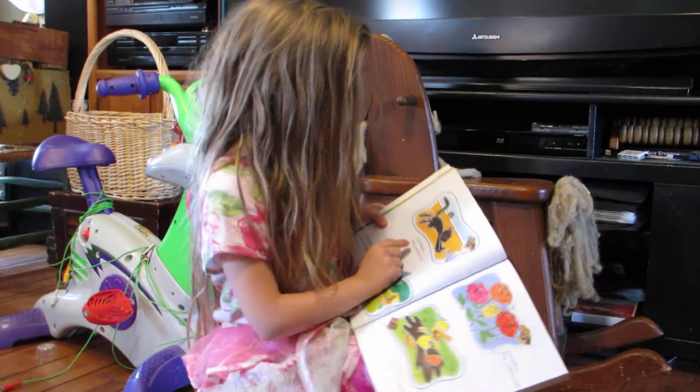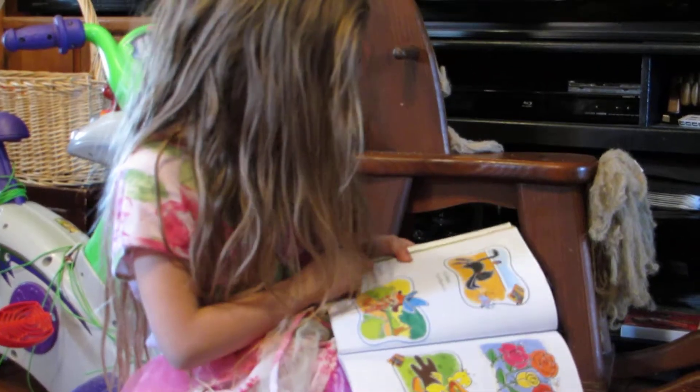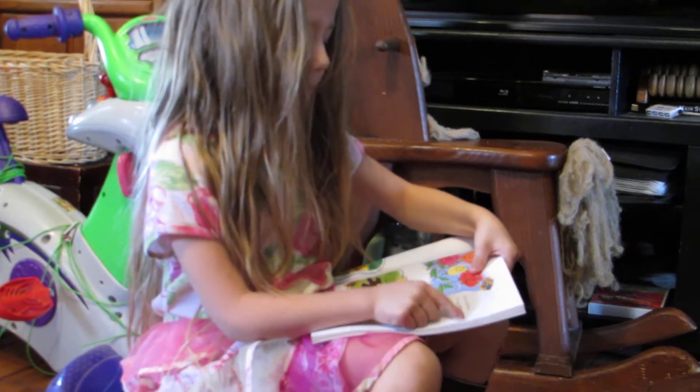It is black. It is a black cat. It is blue. It is a blue hat. It is yellow. It is a yellow bug.